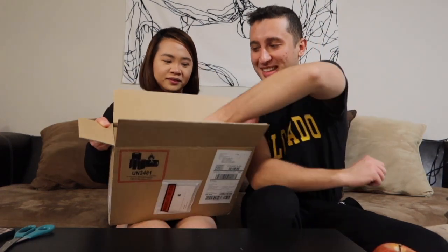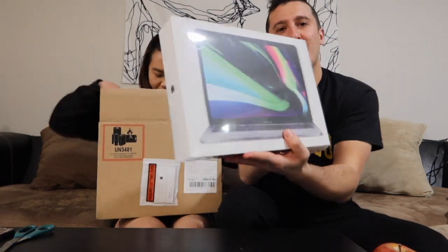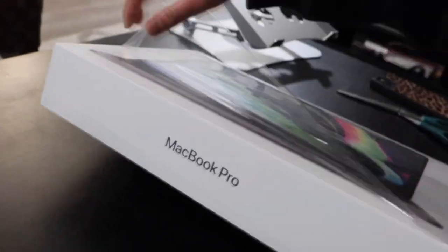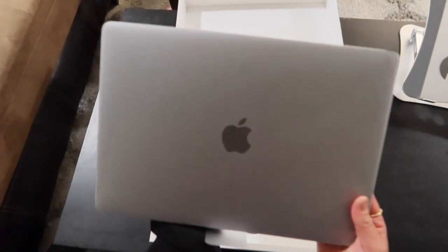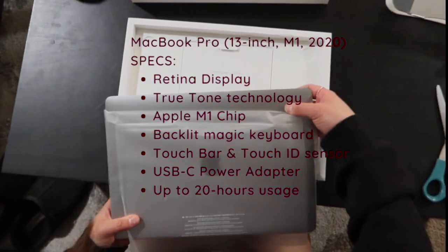The box is already open because when it was delivered I had to check it, making sure the laptop is inside. Okay, let's get this out. It's really heavy. It's a really big jump from the 2015 model to 2020. Here it is — I got the space gray, this is the 13 inch, and I know this one has the M1 chip.